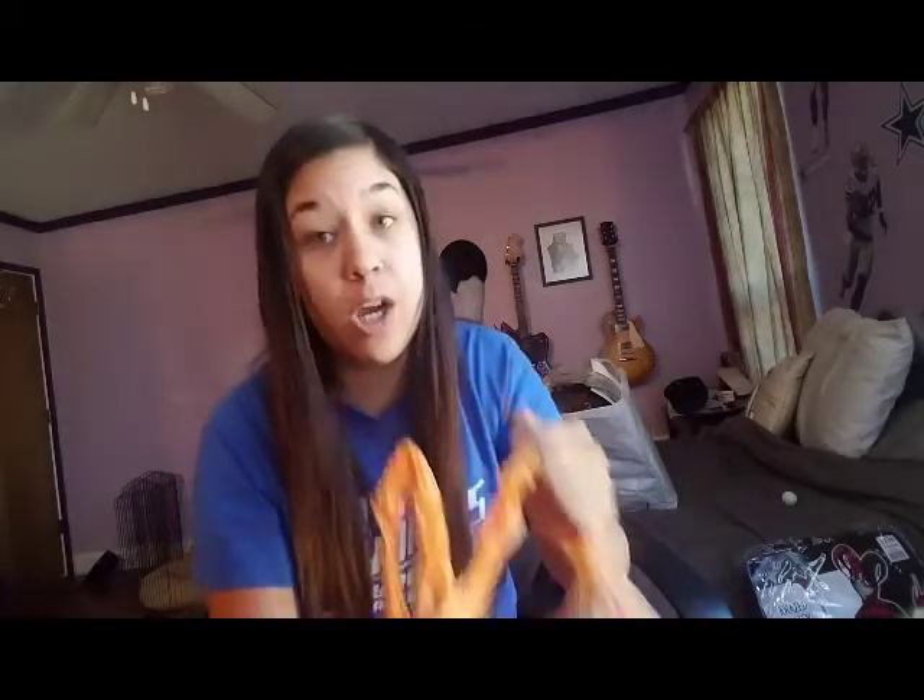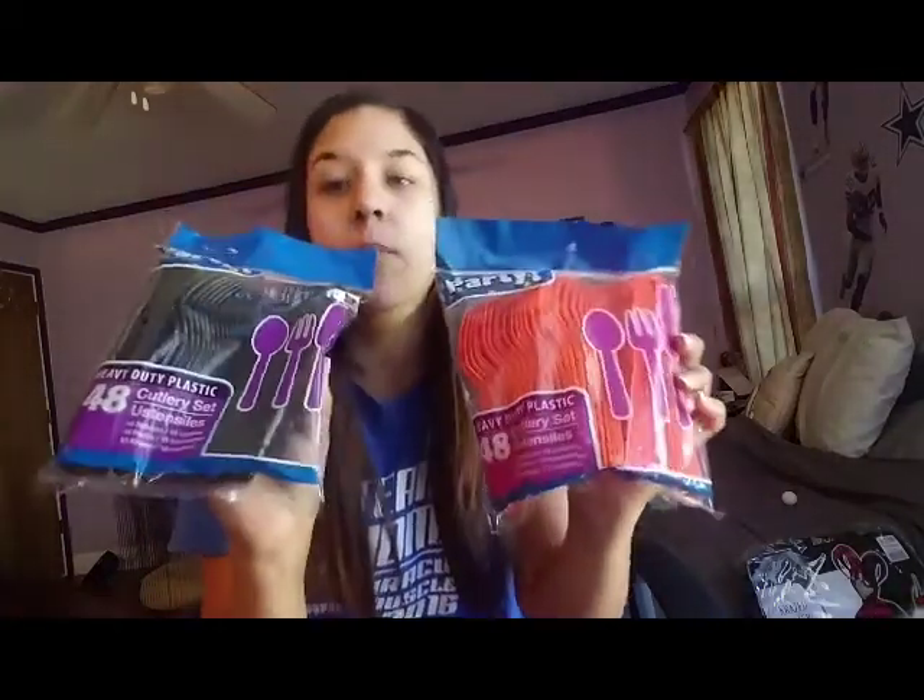Oh my gosh, y'all, I feel so bad — it's going to be a long one, and I'm trying really hard to go as fast as I can. From Dollar Tree, I got these black and orange cutlery sets — there's 48 in each. I'm expecting about 35 people but some extra people may come through, so better safe than sorry.